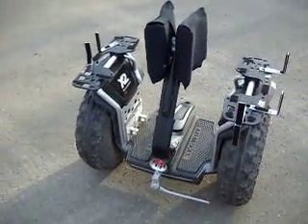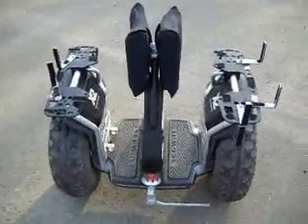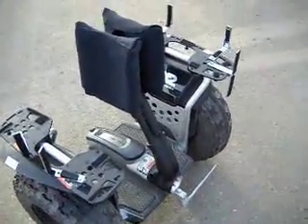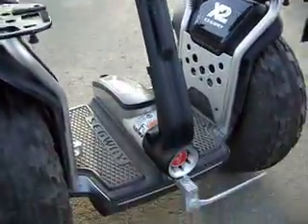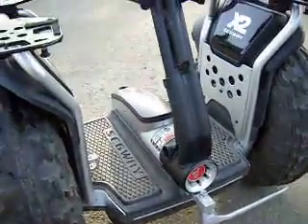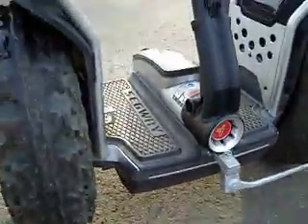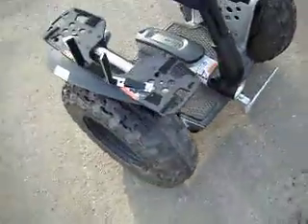So once you're done building your hands-free, this is what you should have built. This is your modified steering column coming up to the pads that go between your legs. And if you've got it balanced right with the weights, then it should stand just like it is when it's turned on, waiting for you to step on it.